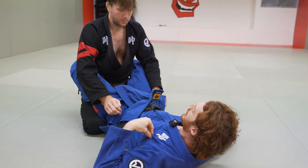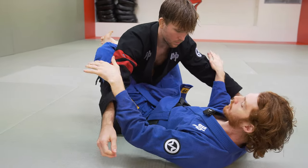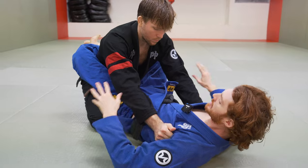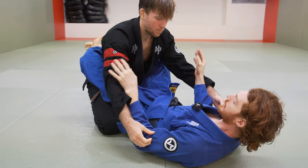If he has both hands high, usually I'm looking to pummel my arms under. As I go around, I can try to isolate for an overhook, I can build to a collar grip — which is what we're going to do later. If his elbows are kind of tight, sometimes I'll push the biceps and then try to pummel. It makes it easier to get in.